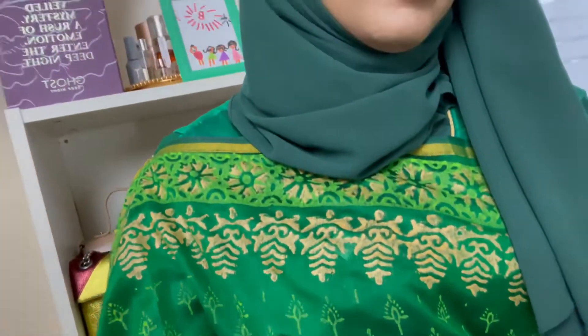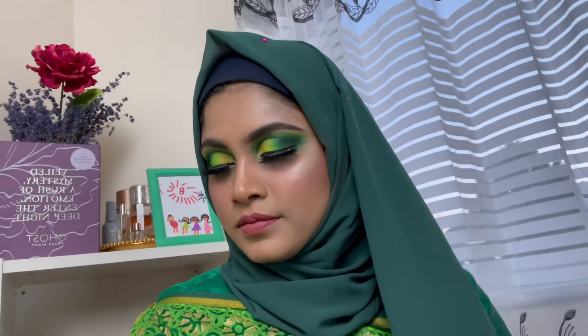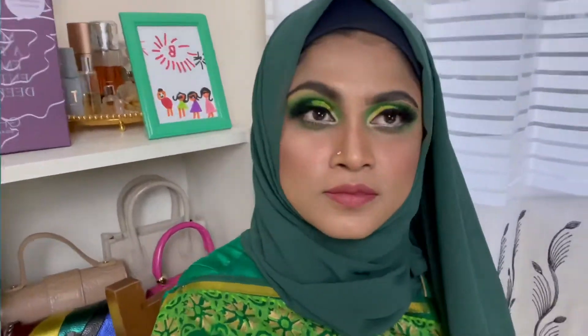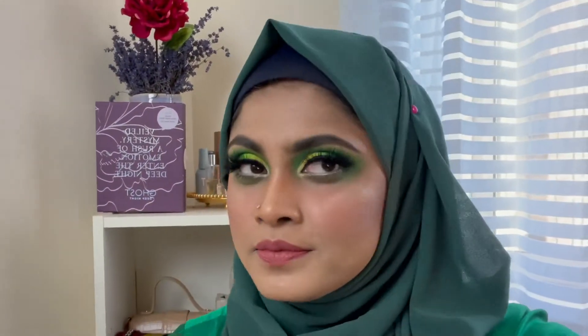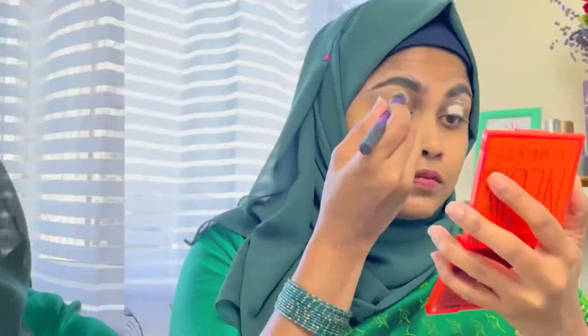Hello everyone, welcome to this video. I am going to show you the eye look. This is the green card cruiser eye look. If you like it, please do not forget to subscribe to our YouTube channel. Let's see how I am going to show you the eye look.